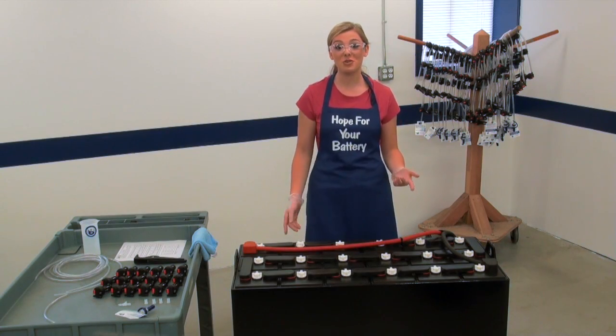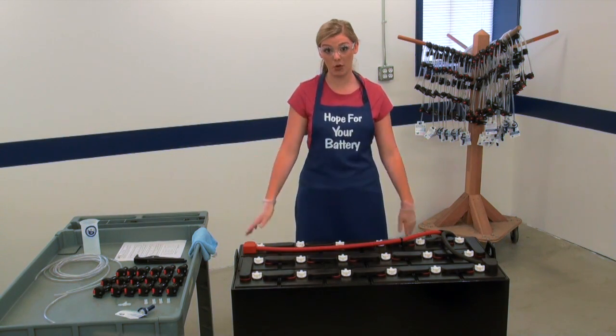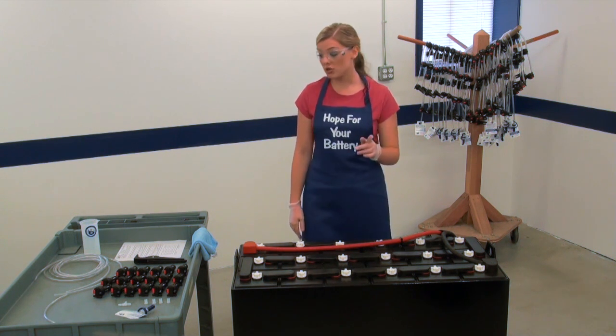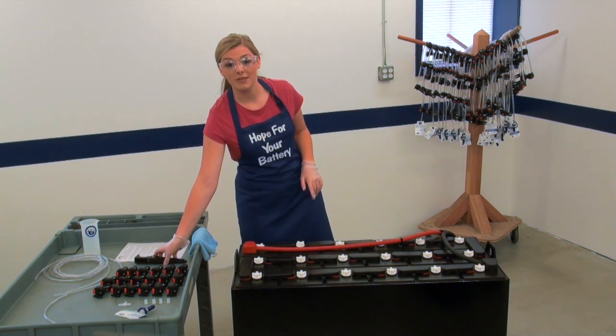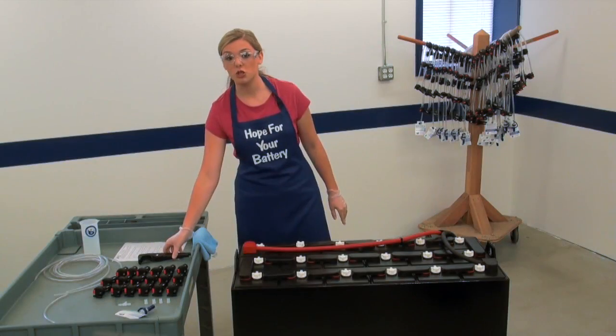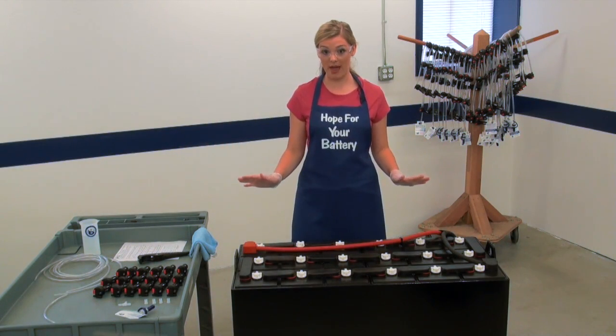Always wear personal protective equipment as required by your employer anytime you're working with batteries to protect yourself from battery acid. Also, you will need something to cut the tubing. Be sure that the tubing cutter you select is insulated, just like this one. There should be no metal objects around the battery.